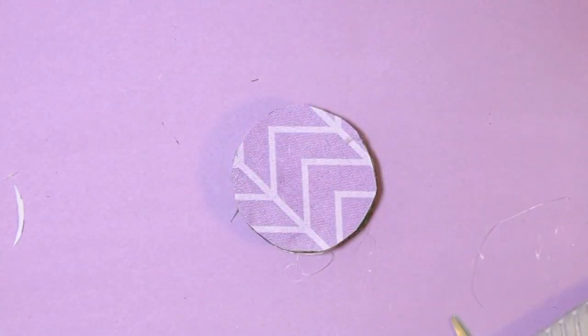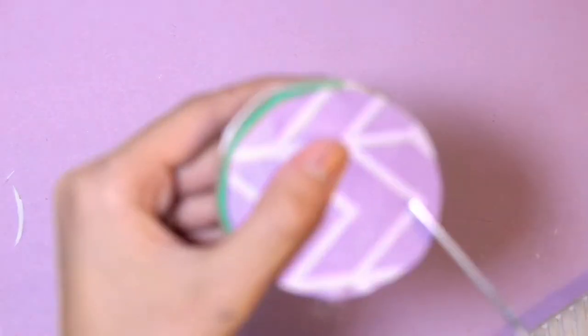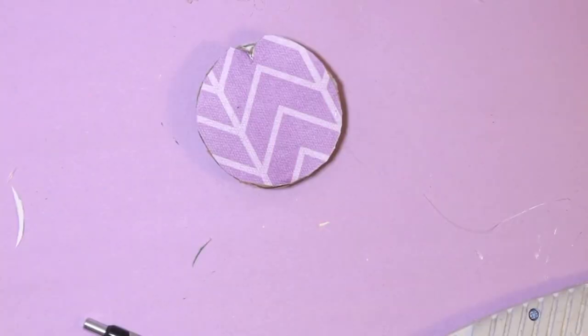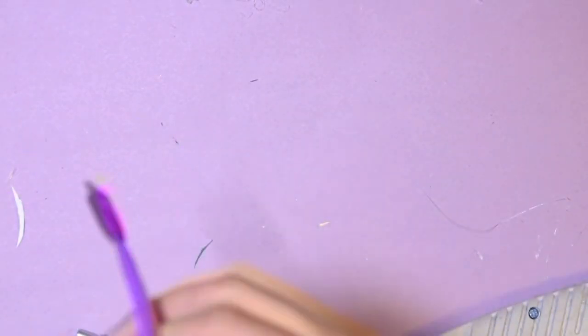This next part is completely optional, but I decided to cut a slit on the top so the end of the cord has something to hang on to. That's pretty much it — all there's left to do is wrap your cords around it, and you have got a lovely organizer.